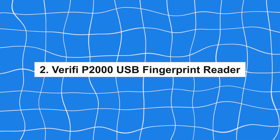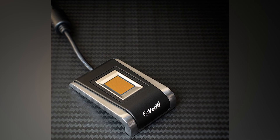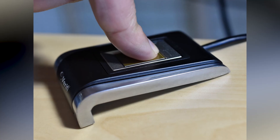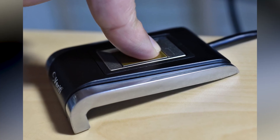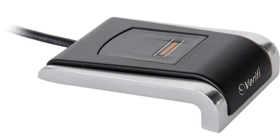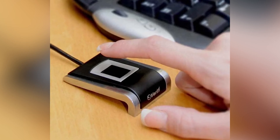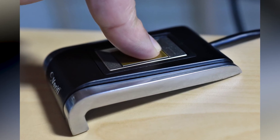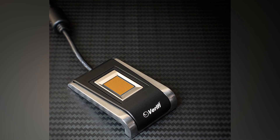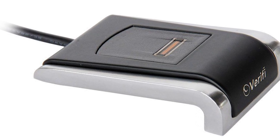Number 2: Verify P2000 USB Fingerprint Reader. Standing out for its premium build quality and advanced touch sensor technology, the Verify P2000 is designed for users who demand both durability and precision. The high-quality aluminum housing and scratch-resistant surface ensure that this device can withstand rigorous use, maintaining its functionality and appearance over time. Although it comes at a higher price point and is less portable due to its size, its superior build quality and accurate touch sensor make it a preferred choice for those who prioritize longevity and reliability in their security devices.